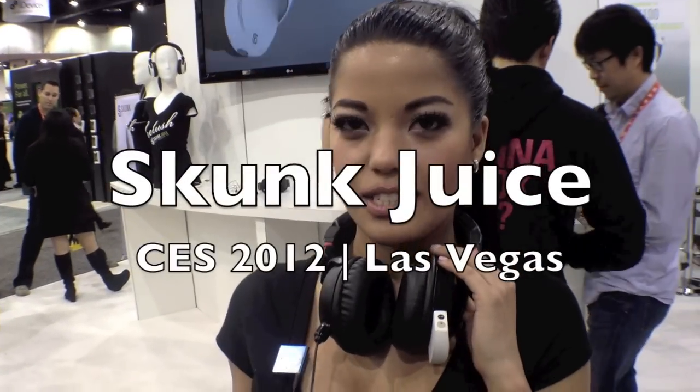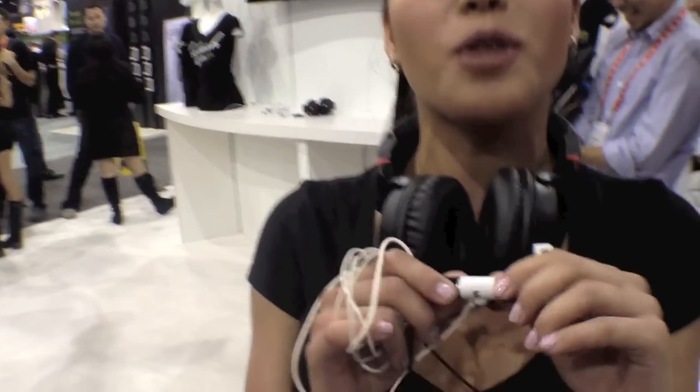Hey guys, we are here at CES 2012 and this is Skunk Juice. What Skunk Juice is, is that you can connect up to four people.